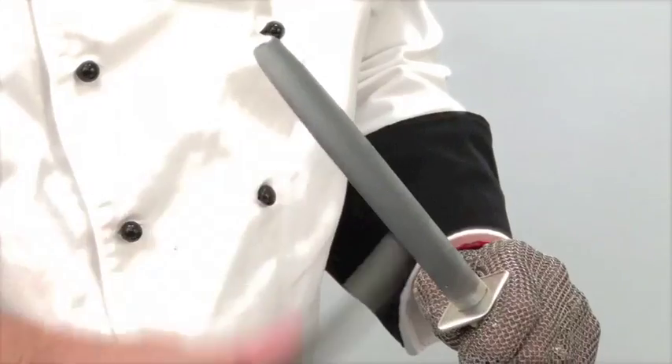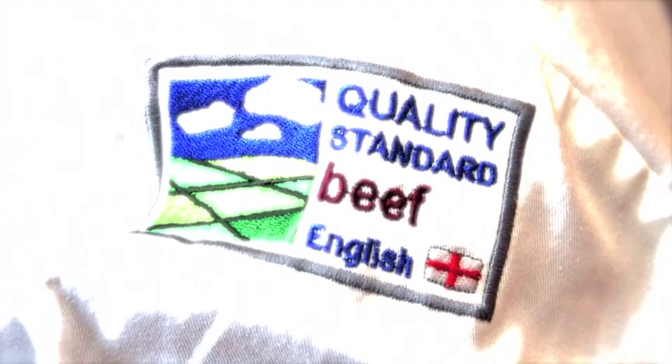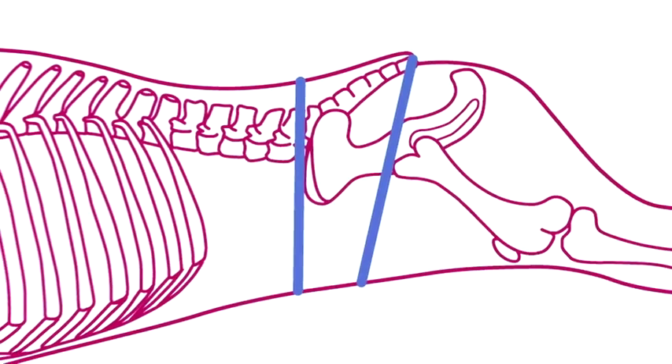This butchery demonstration video has been developed by AHDB Beef and Lamb as part of their meat education program, an accessible and free-to-use educational resource. Full details of the program can be viewed at the end of the video.